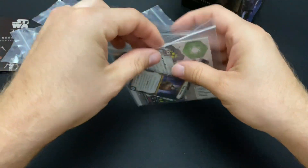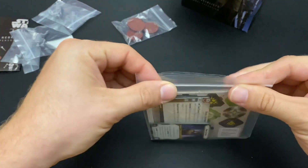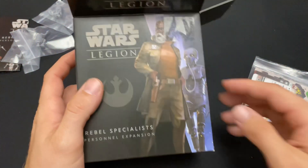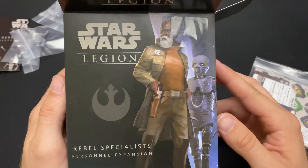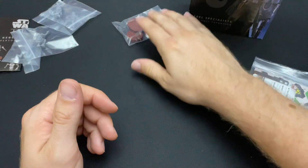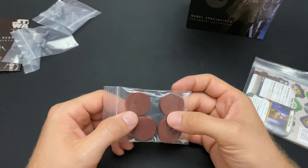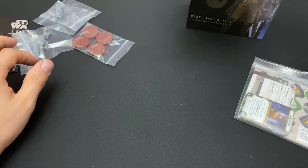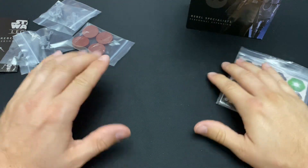Please subscribe to us — it means a lot, I get excited every time I see that number go up. We're a super small channel so it means a lot. Hit that notification bell so you can see when we upload, including unboxing videos of units that have been around for a very long time that we're just getting around to. You never know — there may be a new player looking up a video who'd appreciate a more recent one. Let me know if you guys use this unit, and I will see you all later.